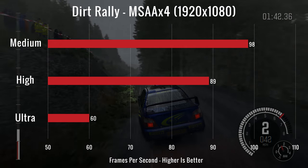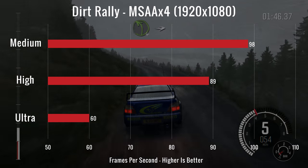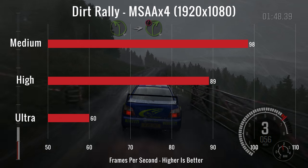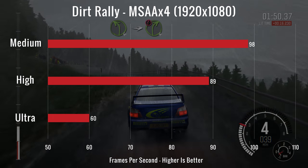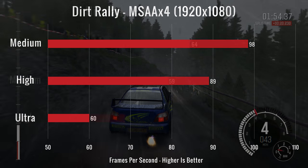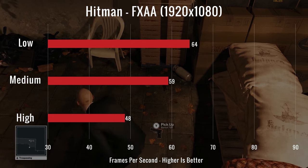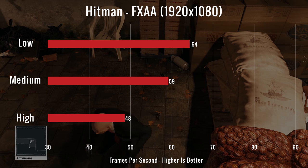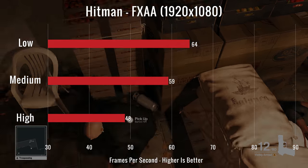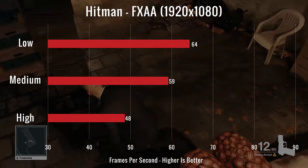Our third test was Dirt Rally on medium, high, and ultra with MSAA at x4, getting FPS readings of 98, 89, and 60. The GPU temperature while testing was 78°C, and the CPU was down at 69°C. For our final test, we ran Hitman on low, medium, and high with FXAA, getting FPS readings of 64, 59, and 48. The GPU temperature was 77°C and the CPU was at 74°C.